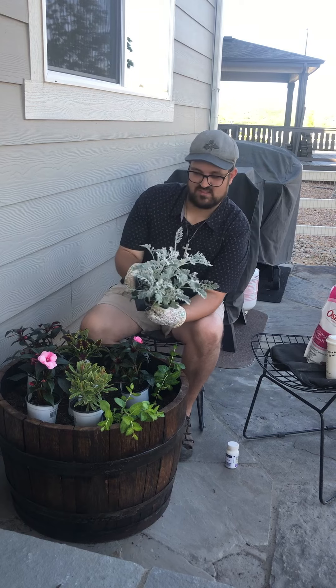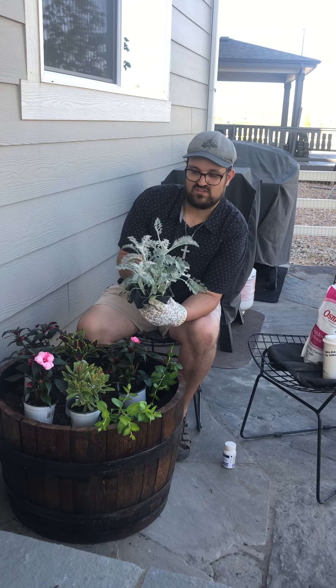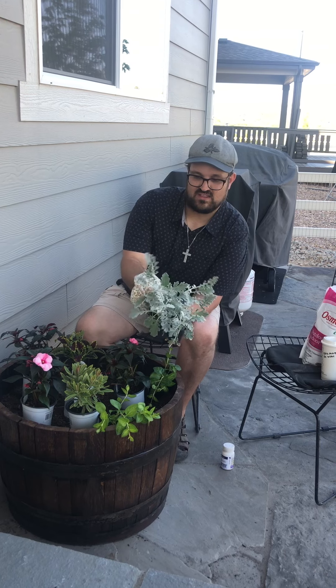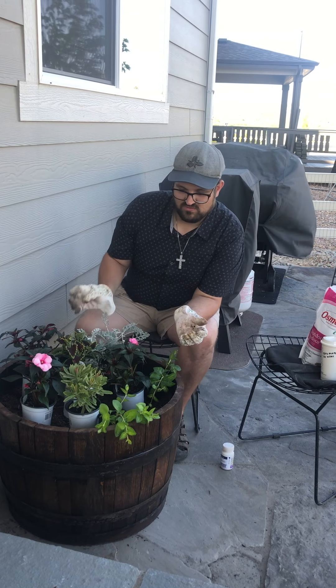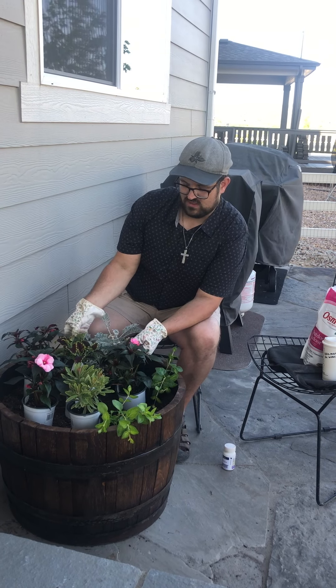I always like to add some Dusty Miller. This is a great one for sun and shade — it's just a nice foliar accent. It's light, it's airy, really pretty stuff. And it really brings out the darker foliage when you pair it with something light like that.